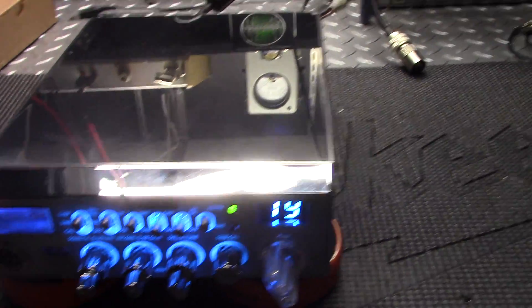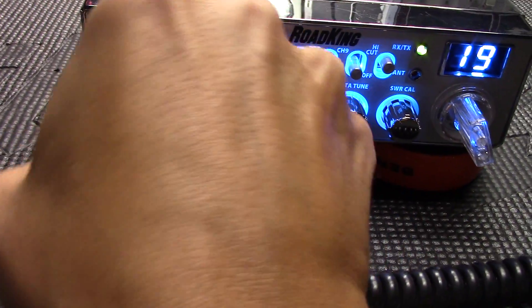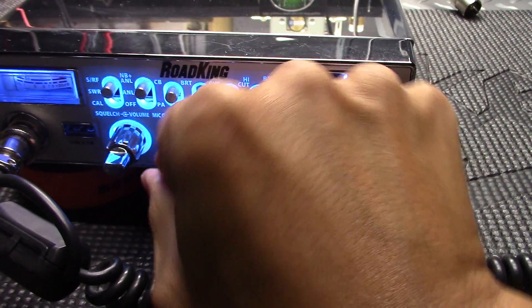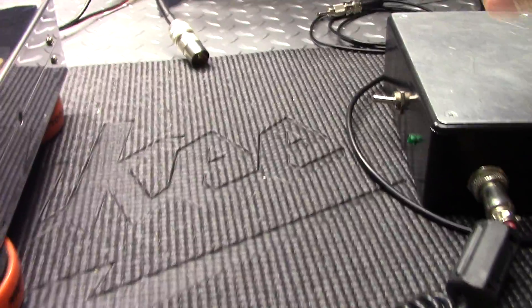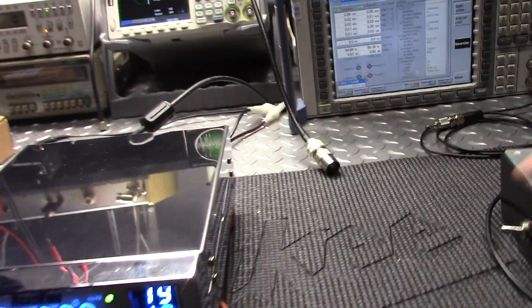Alright, here she is — got her powered up and we'll do a quick check on it just to make sure it's working. Okay, let's key it up. Let's make sure our settings are right here. Turn our mic gain up and we'll get our audio connected. Okay, kick that on. Let's see what we got.